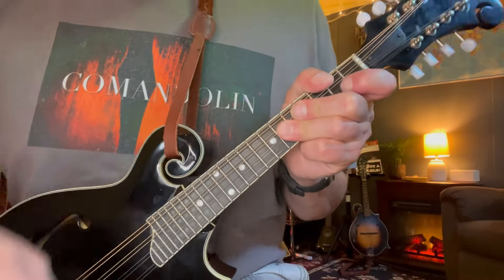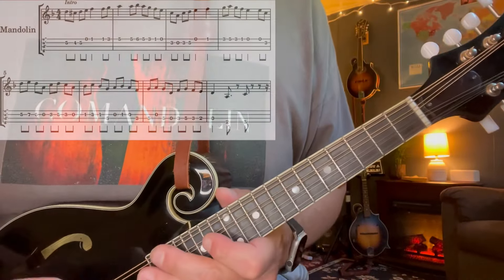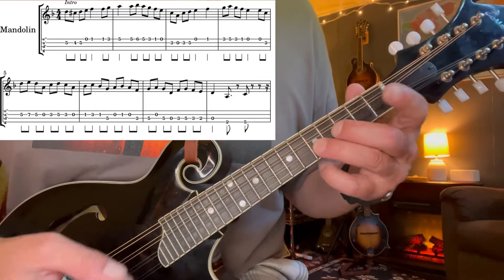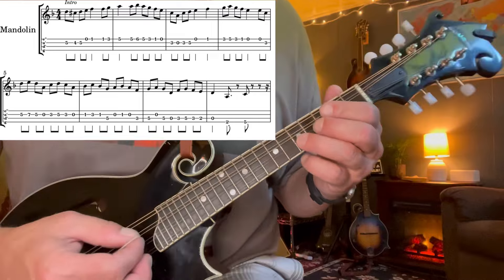All right, let's dive in and check out this intro, which is probably the most recognizable part of the whole tune. We're gonna go phrase by phrase, as always. So here we go — first phrase.